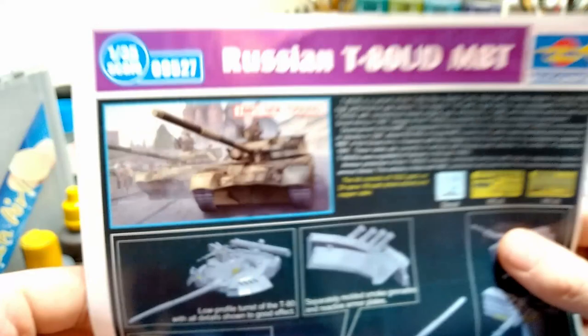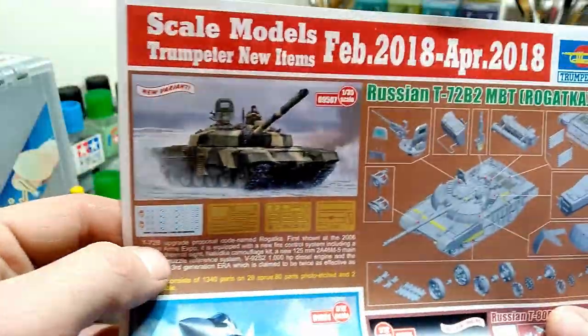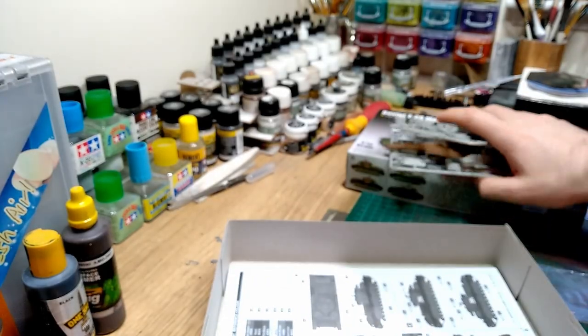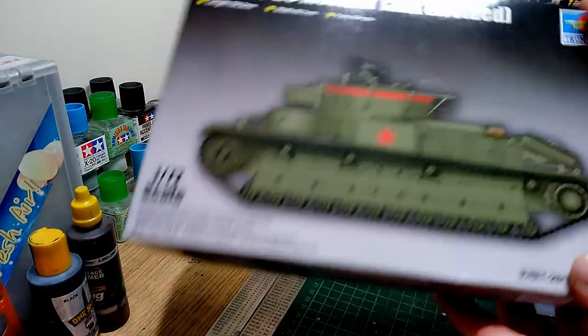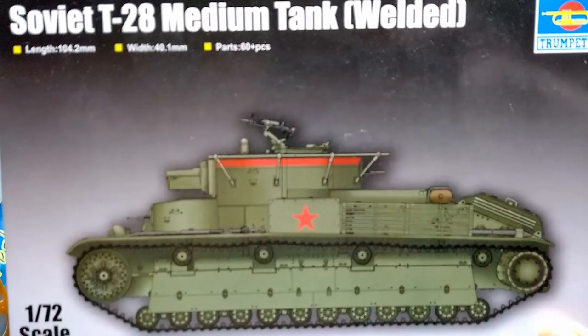You also get a Trumpeter catalogue with upcoming kits - there's a 1/35th T-72, a 1/72nd Russian T-80 coming out which looks nice, an HMS Astute, and a 1/72nd MG-31 FOX. So just a quick rundown of what was in the box - I don't want to keep you guys too long. I just wanted to let people know what was available because I really do think it's an interesting tank, one you're not going to see every day. It certainly takes you away from the T-34s and Panthers that everyone seems to do. So that's Trumpeter's 1/72nd T-28 - cheers guys!